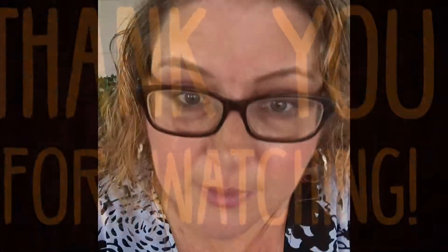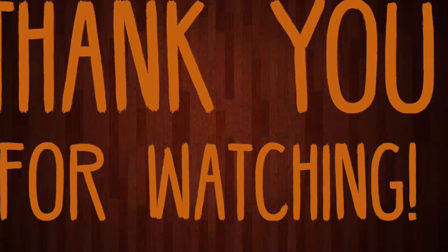Let me know in the comments your favorite Mexican recipe. I hope you guys have a great day — remember, not every day is good, but there's always something good in every day. I will see you next time!